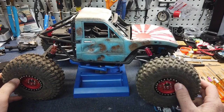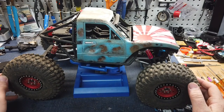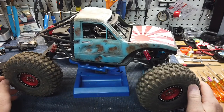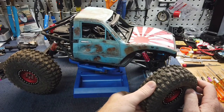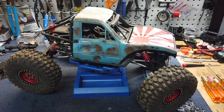Depending on where I'm running, I kind of run different wheels and tires. These are the 2.2 Hyraxes. I really just bought the Hyrax because so many people run them — I wanted to see what the craze was and they're okay. To me, they're not just the greatest performer ever like a lot of people make them out to be, but they do well. For my 2.2s I'm usually launching off of stuff or trying to go through big holes, and they seem to work for a lot of stuff like that.